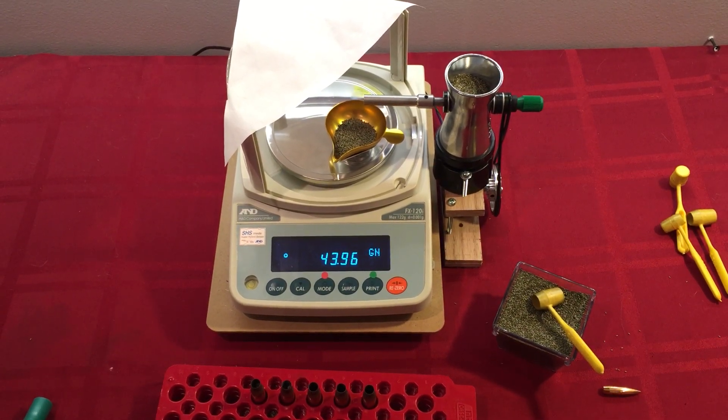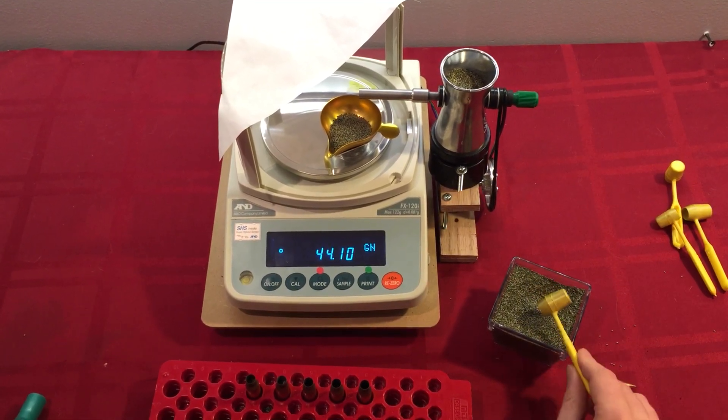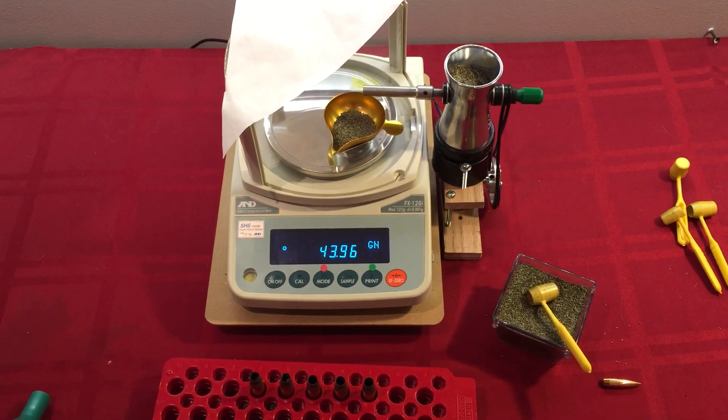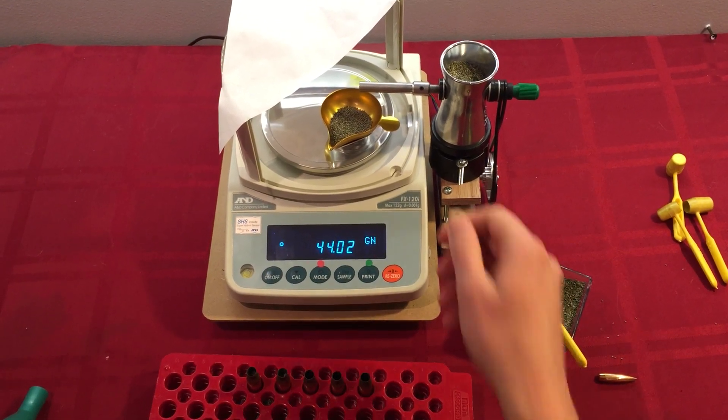Now if you go over — I'll just simulate that by going over — it's generally faster to just take some out and let it finish again, rather than get the tweezers out and try to take one or two kernels out. 44.02.